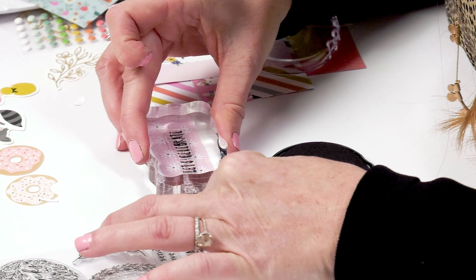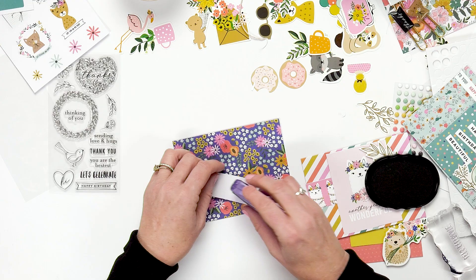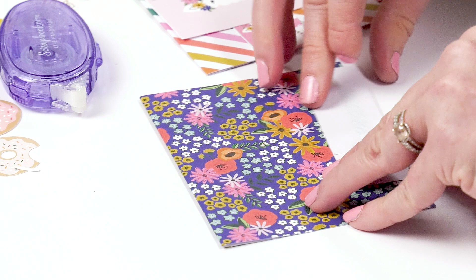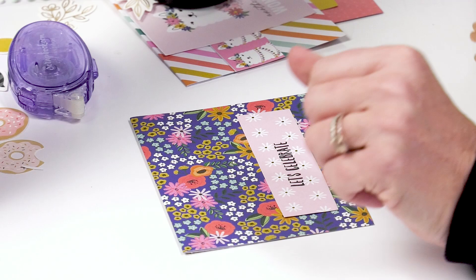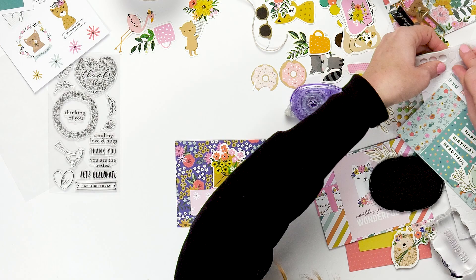Put it on a piece of cardstock — like this — 'Let's celebrate.' Then you can just add it to your card, put an embellishment onto the top, and put one of these on the back to make it pop up. And you've got yourself an adorable card to go out.